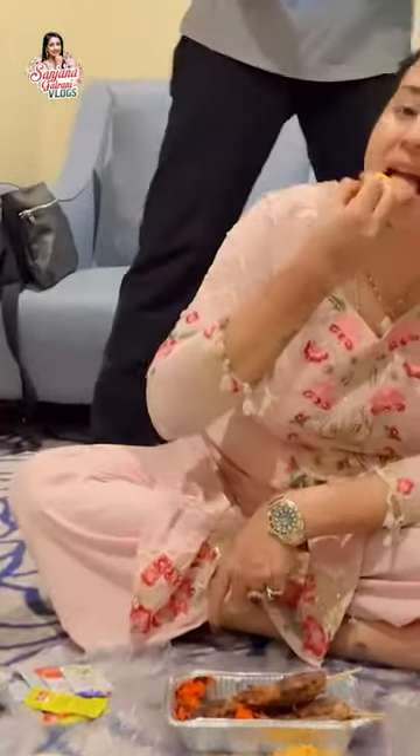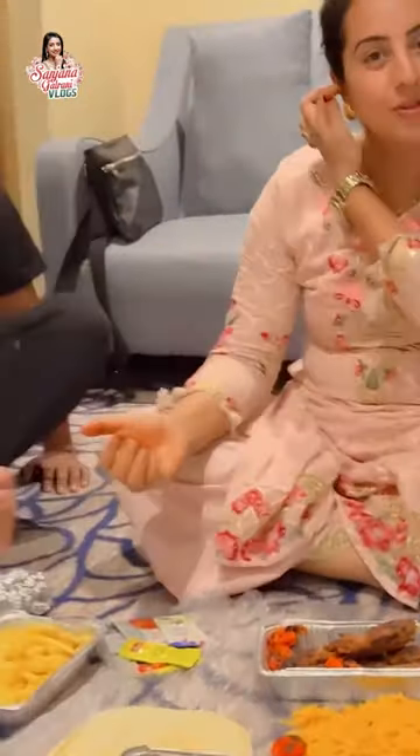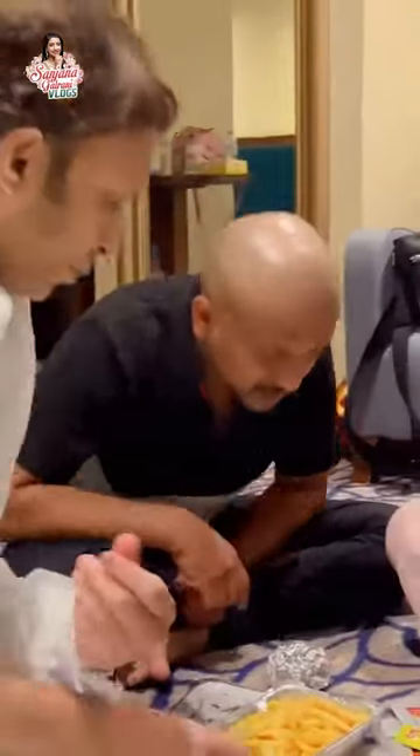Potato fries. That's good. And let's enjoy the meal.